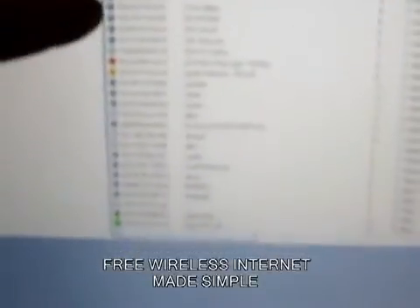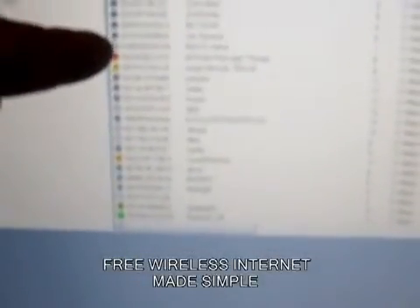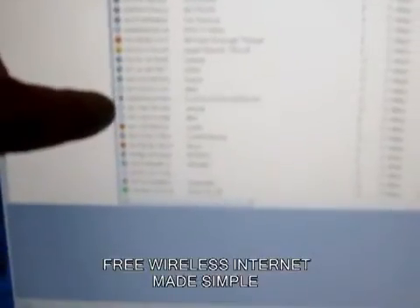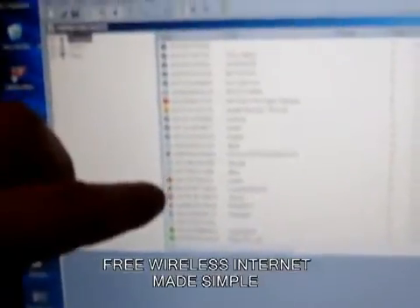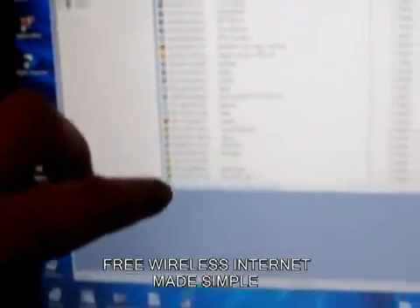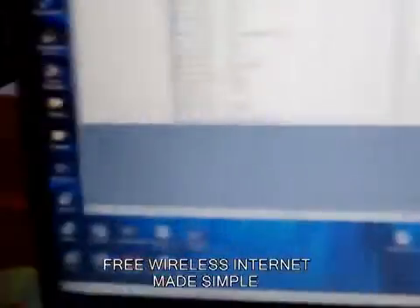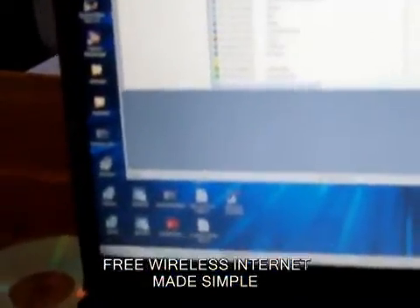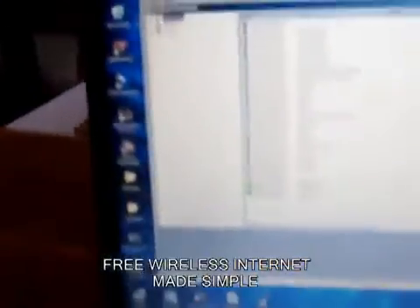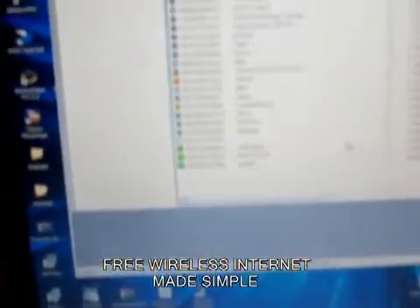Counting them up: 1, 2, 3, 4, 5, 6, 7, 8, 9, 10, 11, 12, 13, 14, 15, 16, 17, 18, 19, 20, 21, 22, 23, 24, 25, and 26. So I went from getting 3 networks to getting about 12 networks to getting 26 networks.